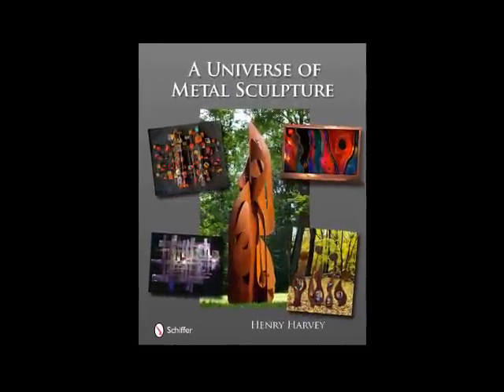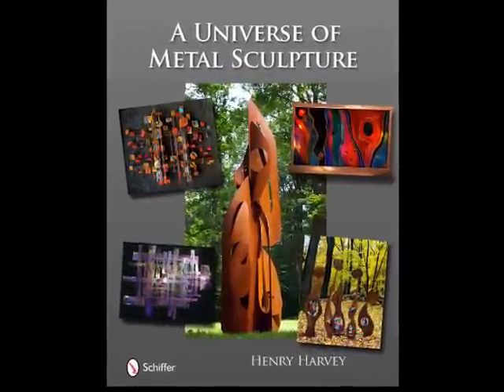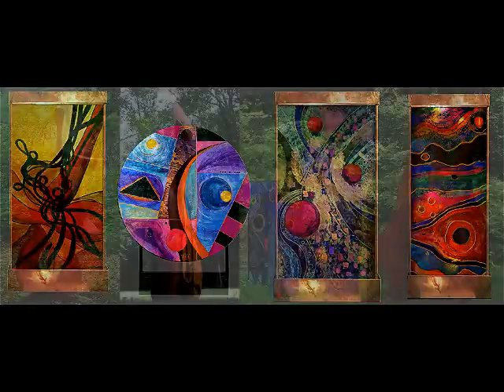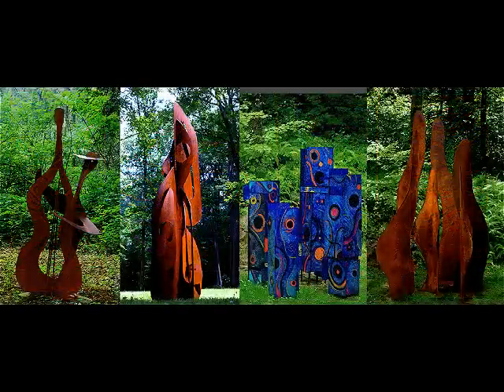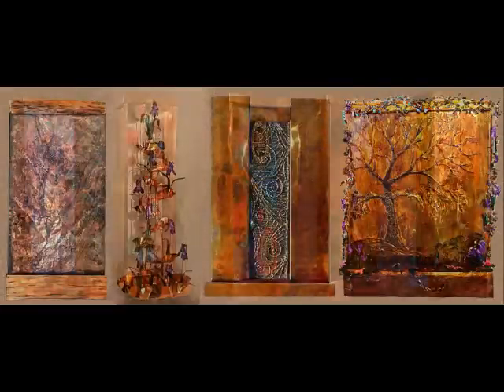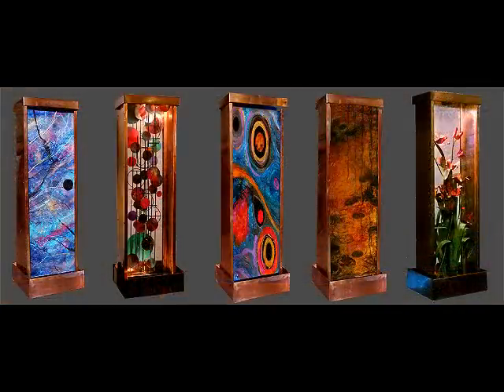Henry Harvey's book, A Universe of Metal Sculpture, takes you way behind the curtains of the world of sculpting. Harvey's weapon of choice is candor, laced with humor, as he shares four decades of secrets, tips, and techniques.